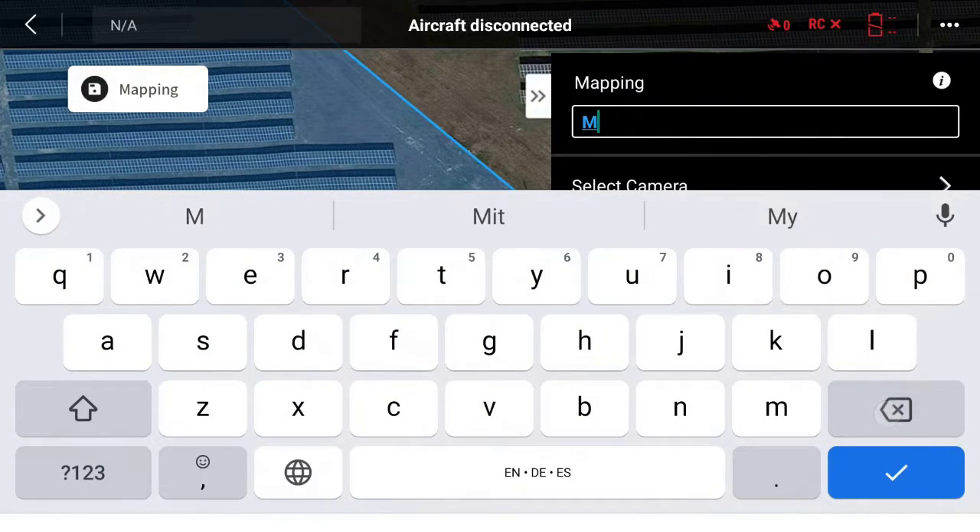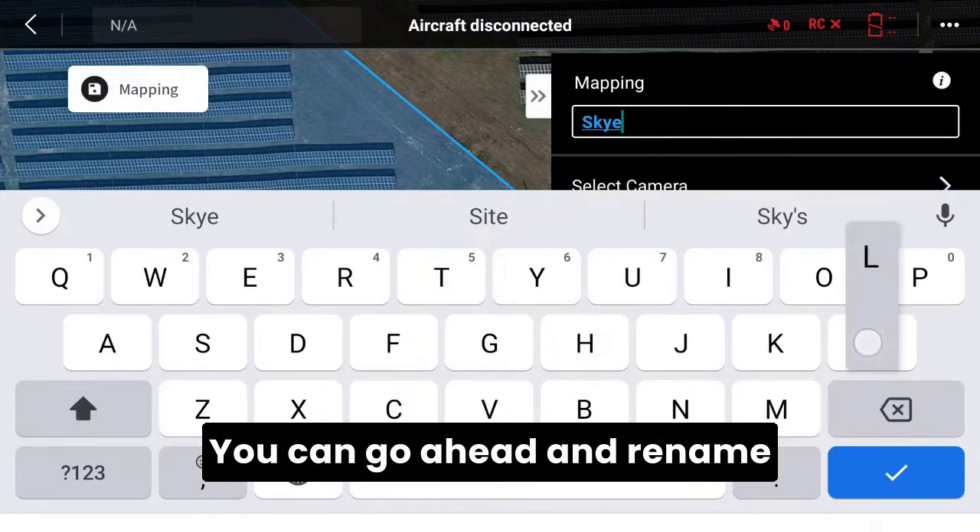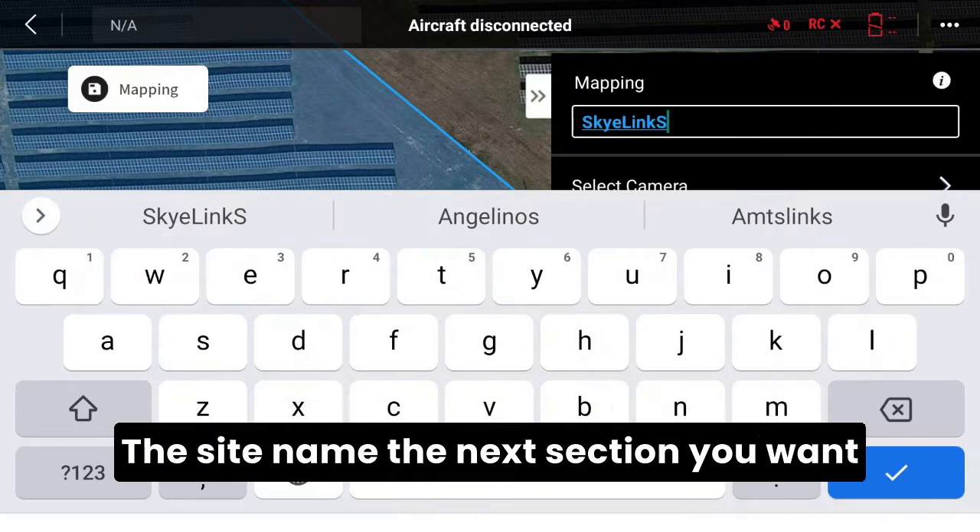Once you've got your area, go ahead and rename the flight plan. In this example I'll use Skylink Solar. You can rename it by whatever site you're inspecting — the site name.